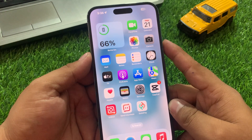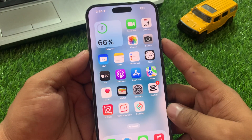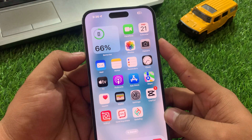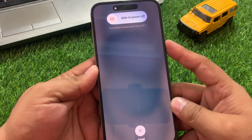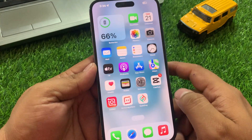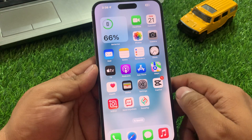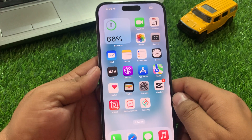Solution number four is to reboot your iOS device. Press the Volume Up button, then the Volume Down button, then press and hold the Power button until you see the Apple logo appear on screen. When you see the Apple logo, simply wait 5 to 10 seconds and your iPhone is rebooted and your problem is fixed. If solution number four is not working, apply solution number five.